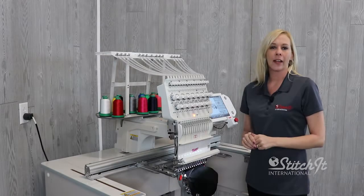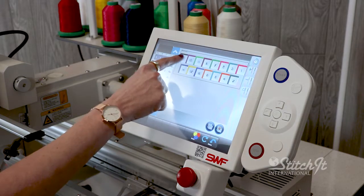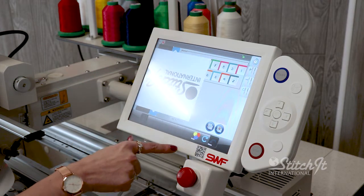Now that we have our cap on the machine, we want to make sure that all of our settings are correct. You want to make sure that your cap setting is on, your colors are correct, and your stop is in the proper position.